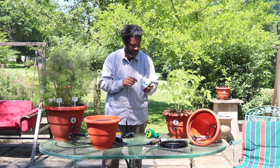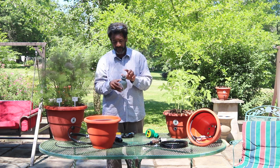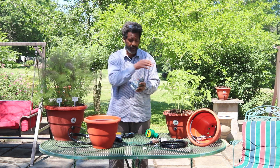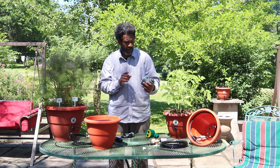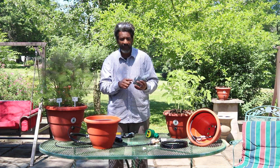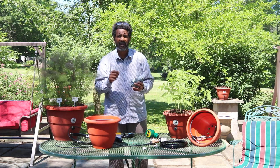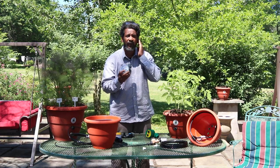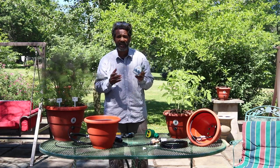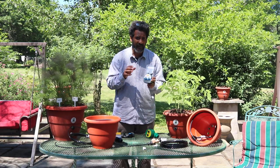If you find problems with your timer, always check first that the water is cut off at the source, then look at your filter to make sure it's not clogged. Number two, make sure your batteries are charged — if you see the red light, that means your batteries are going low. Replace your batteries, because this timer is running for you, cutting on and off multiple times a day. Make sure you check your batteries and that they're working correctly for what you want to do.